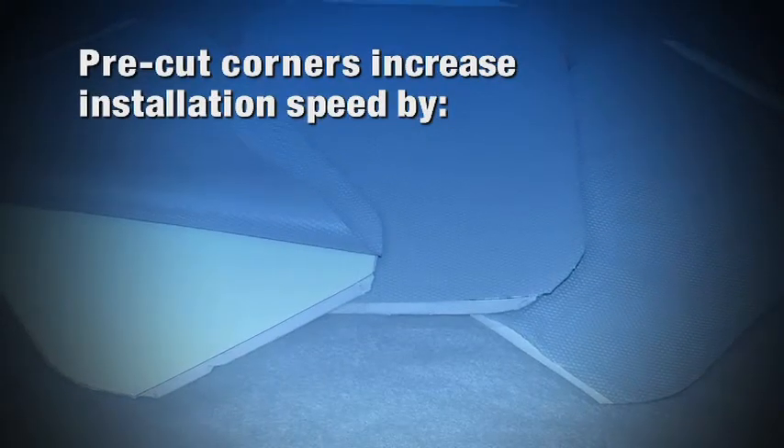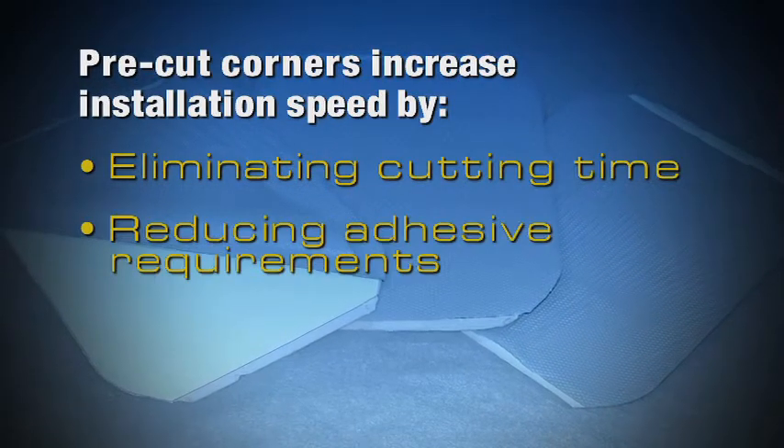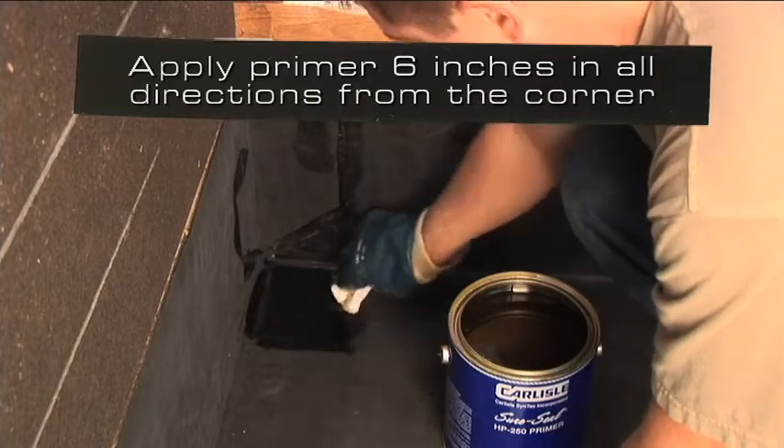Pre-cut corners increase installation speed by eliminating cutting time and reducing adhesive application requirements. Apply primer at least 6 inches in all directions from the corner.